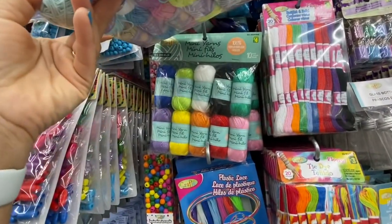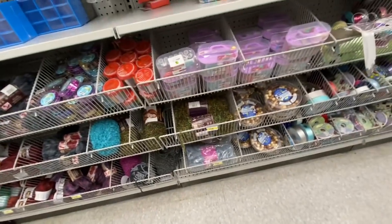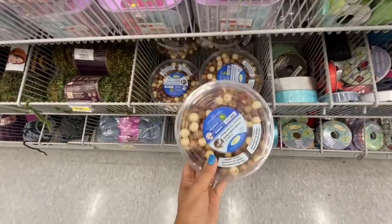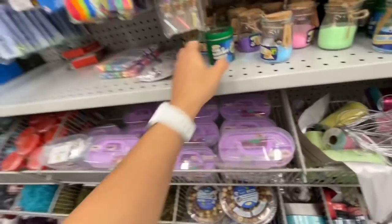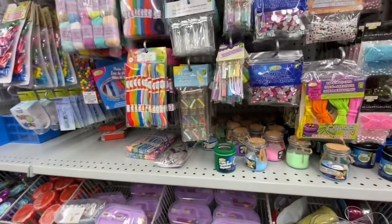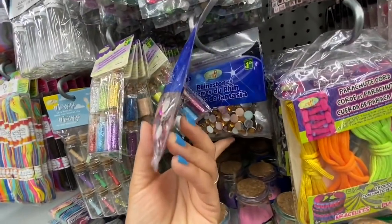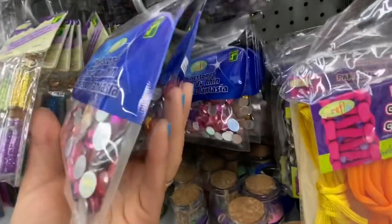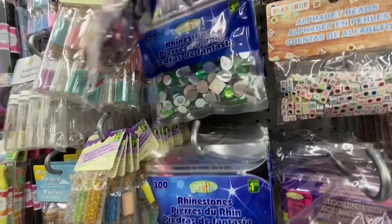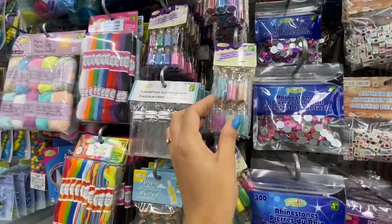Not a lot of new items in the crafting section this time. Mini yarns — you get ten in a pack in two different color options for four dollars. Lots of yarns. Wooden beads are a great find — you get a lot for four dollars. Magnetic storage containers for four dollars — I got something similar for 70 cents from Michael's clearance. Rhinestones — you get 300 in a pack for $4.25 in circular and various shapes.